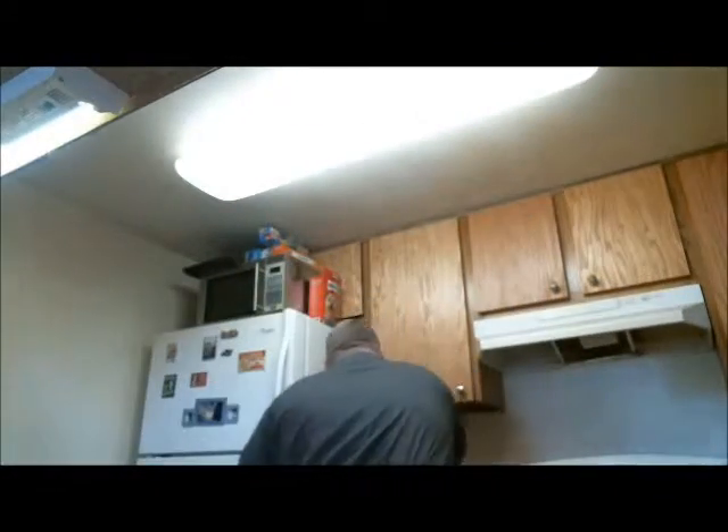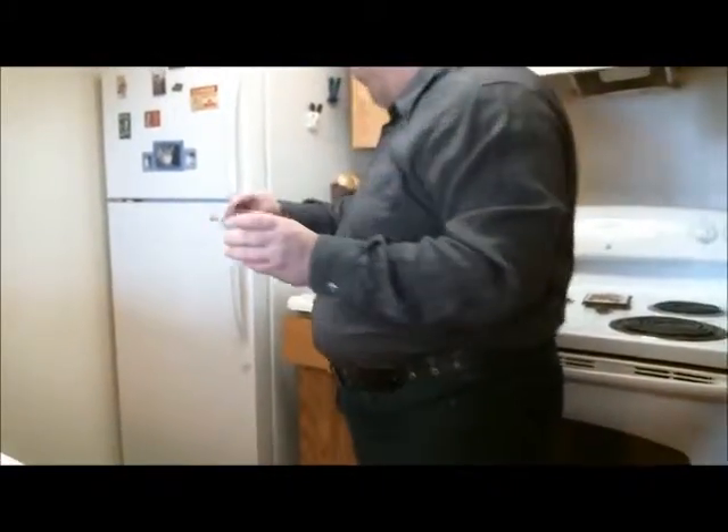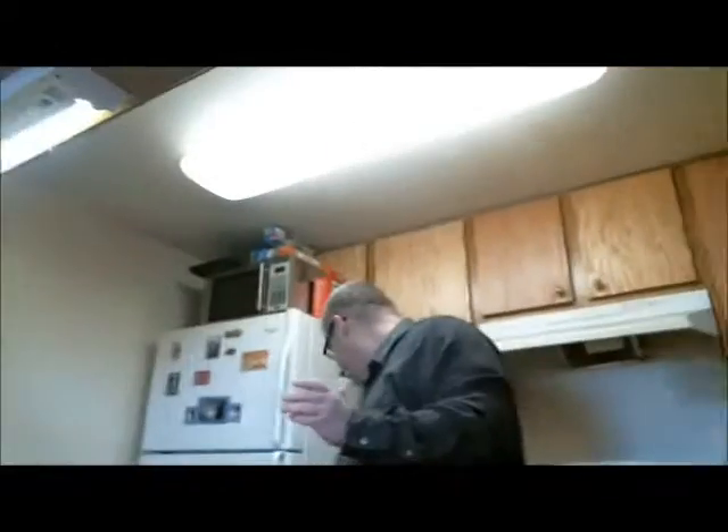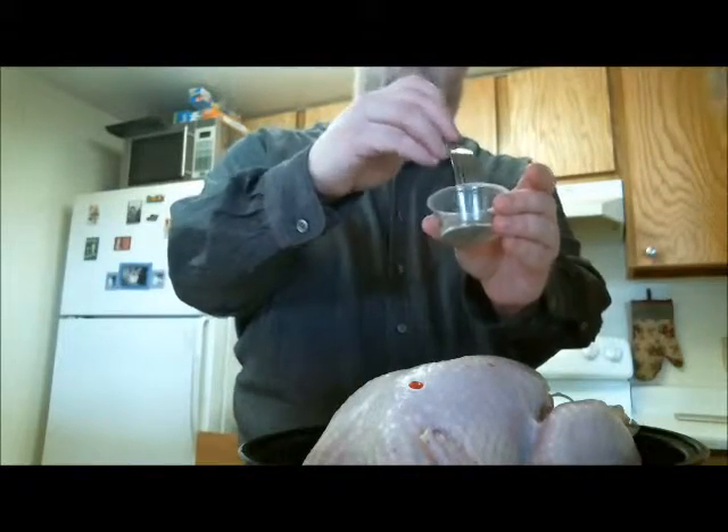Now these seasonings I showed you earlier — I'm going to go ahead and combine them. There goes the poultry seasoning, the pepper, the salt, the thyme, the oregano, the marjoram, and the onion powder. I'm going to take a fork and just mix all this stuff together. Usually I do this by sight, but I'm trying to give you guys an idea of what I'm doing so you can mimic it at home.